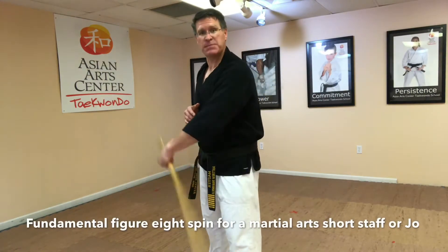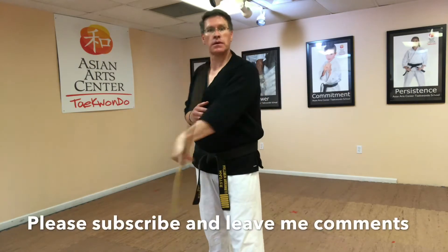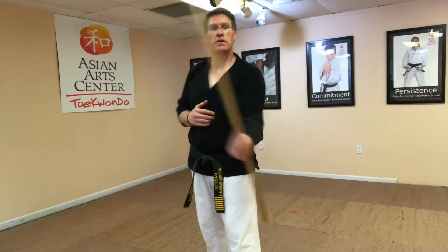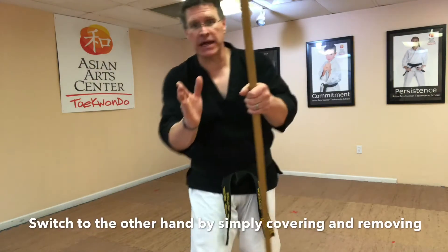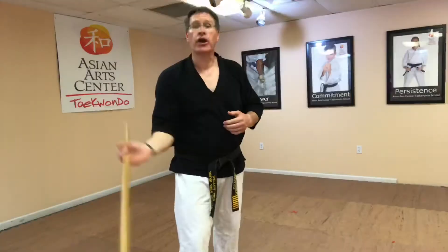You're going to warm up by spinning the long side around your body. Bring it into the other hand simply by covering and removing, and go into your spin.